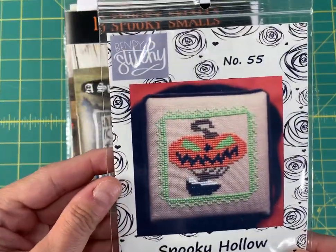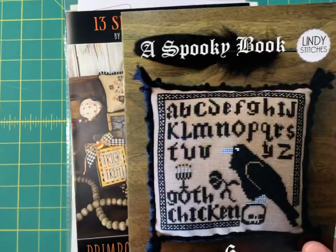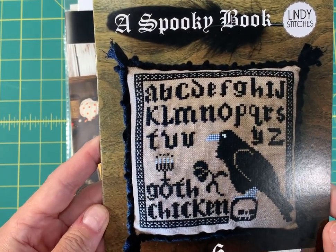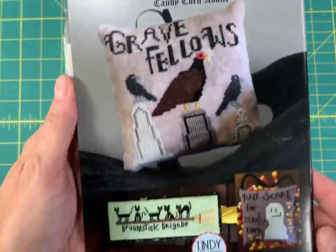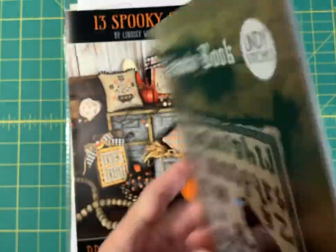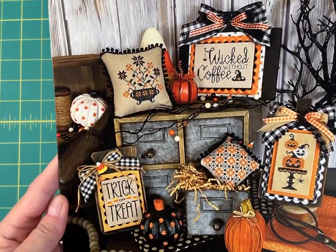Spooky Hollow by Bendy Stitchy is 44 by 44. Then we've got the Spooky Book by Lindy Stitches — she has six different designs and they're all smalls. Also, 13 Spooky Smalls by Primrose Cottage Stitches.